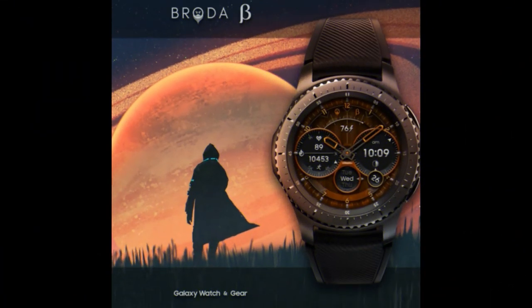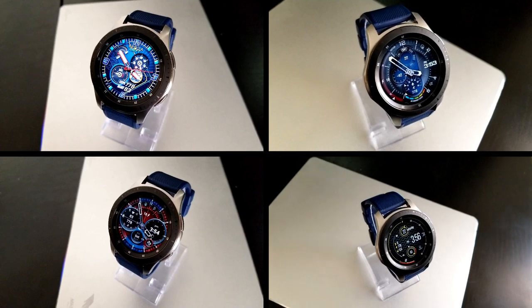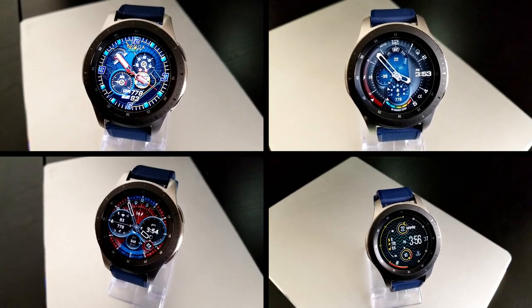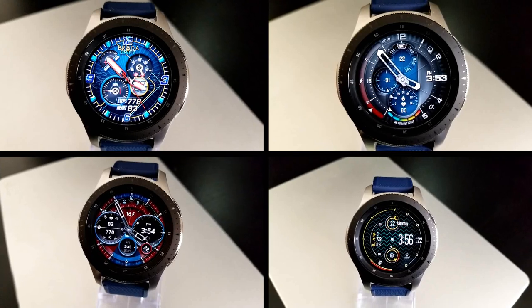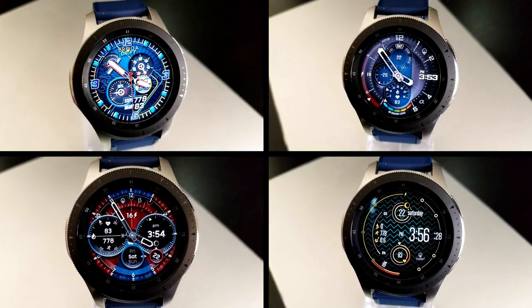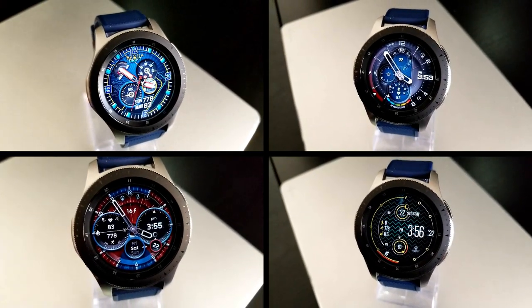That's a recap of the four faces I really liked, but keep in mind there are several others in the Broda collection you can download for free — but only until the end of this month, after which they'll switch back to paid versions, so don't delay. I'll be releasing part two of my top free picks tomorrow, so stay tuned for another nice set of freebies from a different developer. Thanks for watching — I hope you enjoy the rest of your weekend and I'll catch you in tomorrow's review.